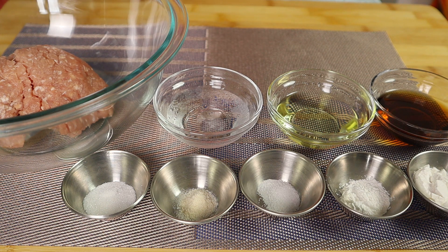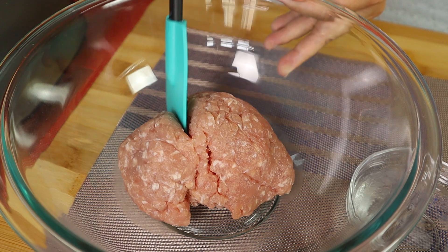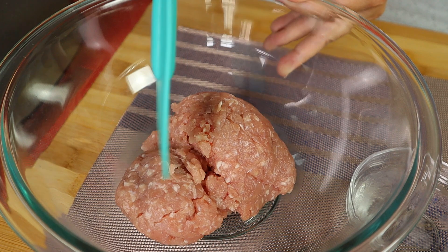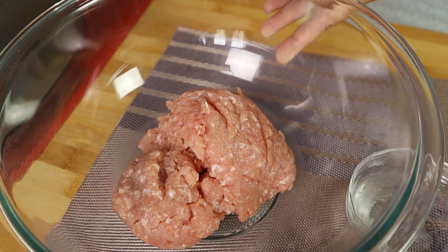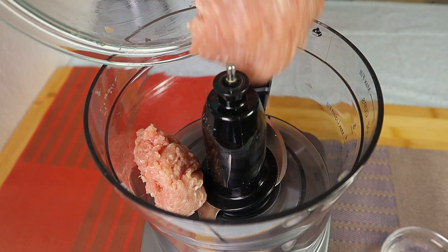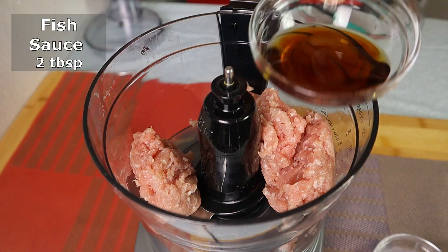To make stuffed bitter melon soup, step number one we're going to make pork paste. I find that stuffed with pork paste the stuffing is a lot easier to eat — it's not too dry. Here I have some ground pork that has been put in the freezer for about 30 minutes. We want it to freeze up a bit but not frozen. Now I'm going to add the ground pork to a food processor.